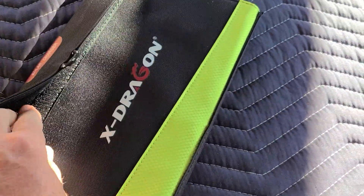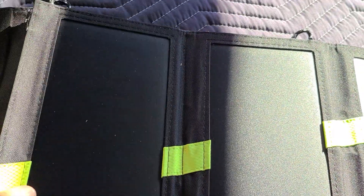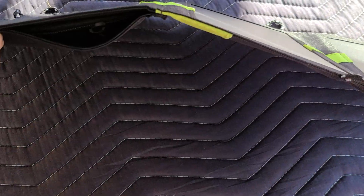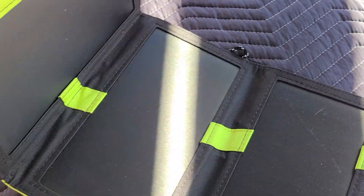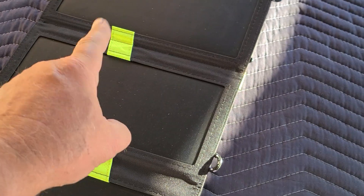The reason I did this is because I was testing out this X-Dragon 20 watt panel which has USB on it, and it was on slow charging even in direct sun — this thing's kind of junk. Thankfully I didn't pay a lot for it, like 20 bucks on sale, 75% off — that's probably why.